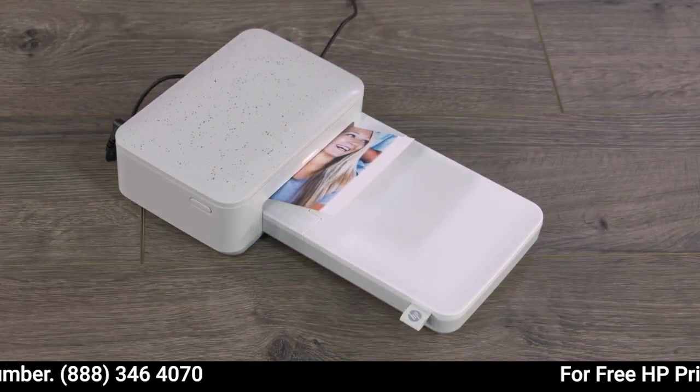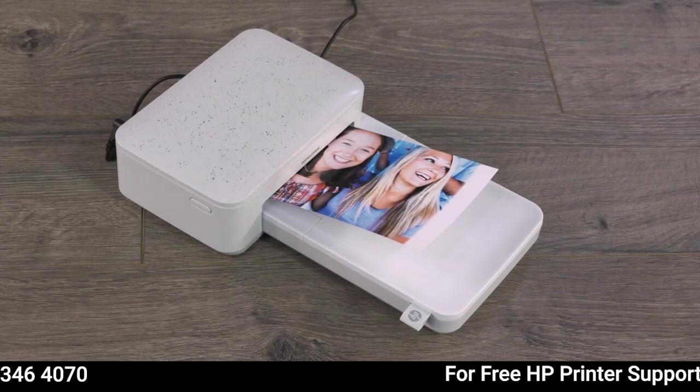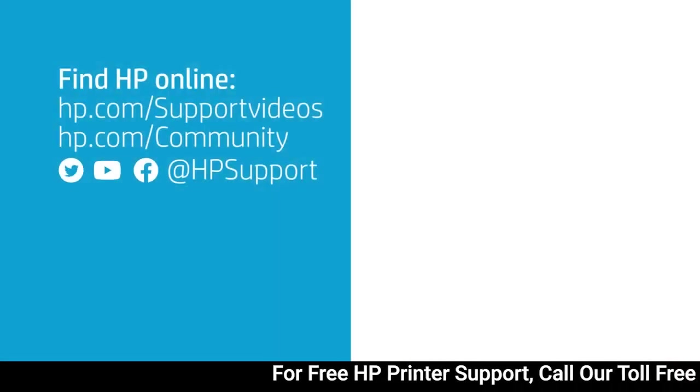Now, print your photo again. See you later.